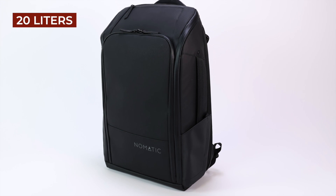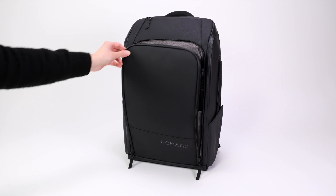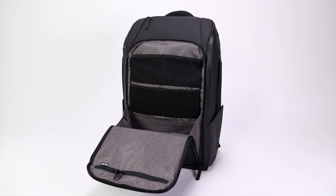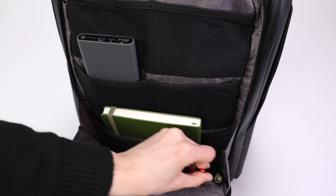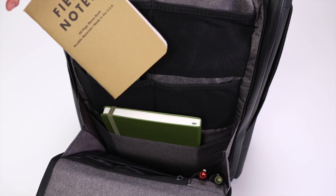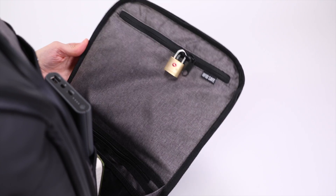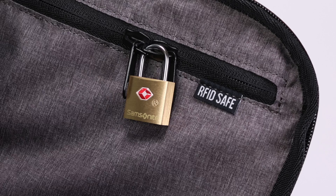Starting with the front compartment, you can find a ton of pockets to organize items you want quick access to. You have slip pockets for smaller items, a couple of zippered pockets, and an RFID blocking pocket that's lockable to safeguard credit cards and other valuables.